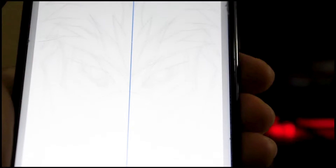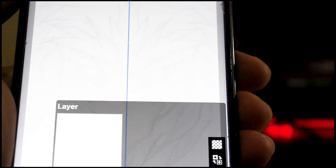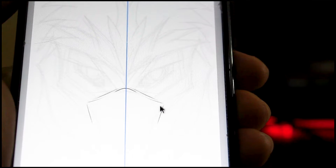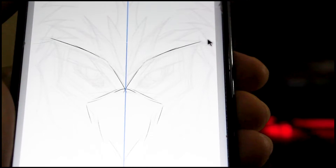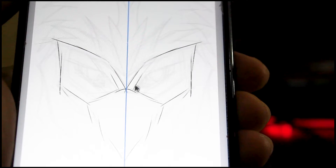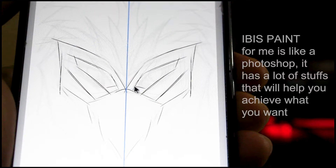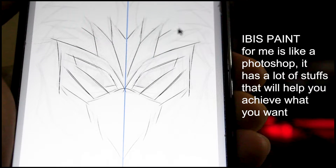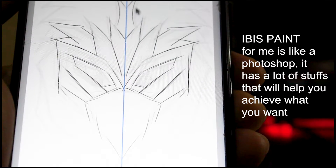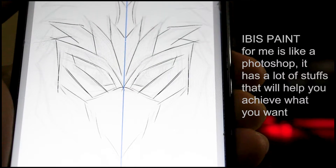Now we have the setup ready, so let's try to draw on an Android phone. The application I use is Ibis Paint because it has an option for pen pressure. This is the first app I tried using my U1H640p, and it really works well, including its pen pressure.